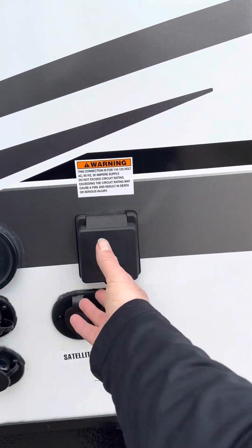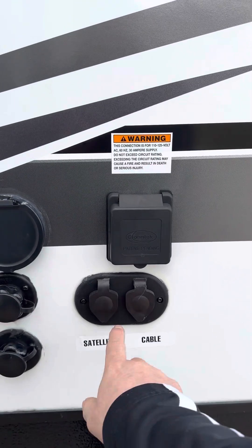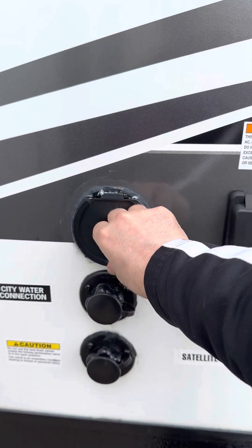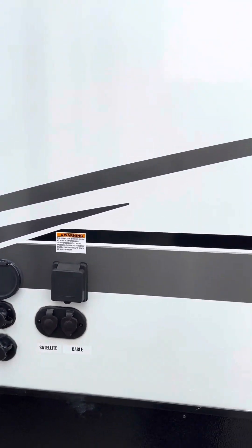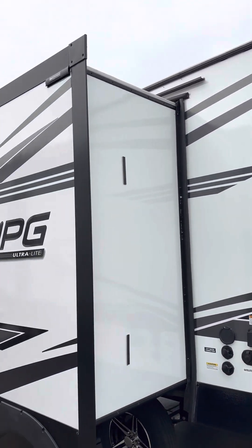The trailer is 30 amps — your hookups are here. If you get to the campground and you have cable or satellite, hook them here appropriately. There's a quick connection for an outside water hose, and if you have city water at the campground you thread right onto the city water and you'll run right off the pressure from the hose.